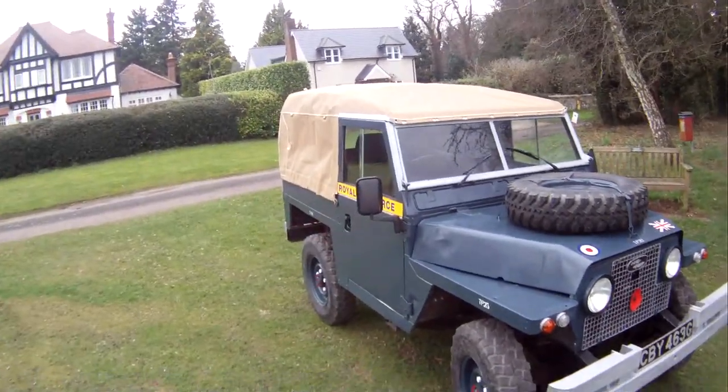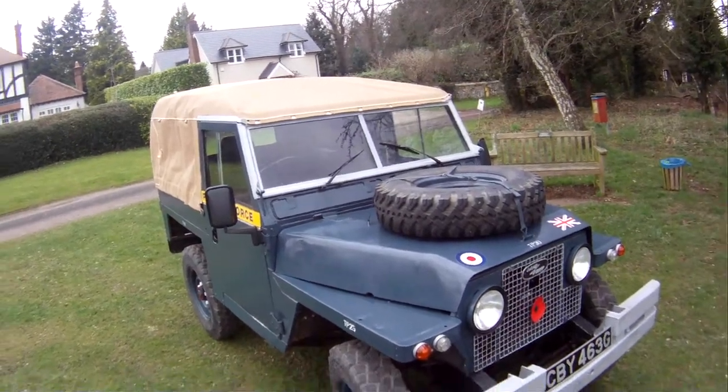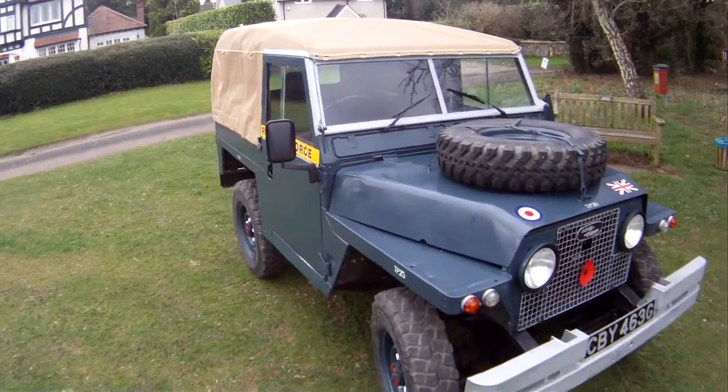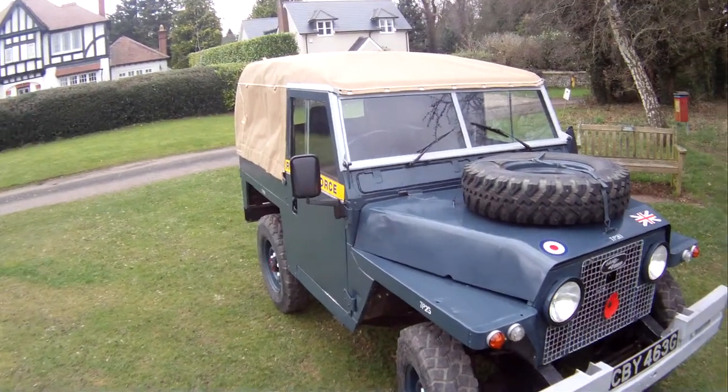It's been built by an engineer who's owned it for the last 9 years — very, very well done. It's a lot of fun; it's probably my favourite of our current stock.